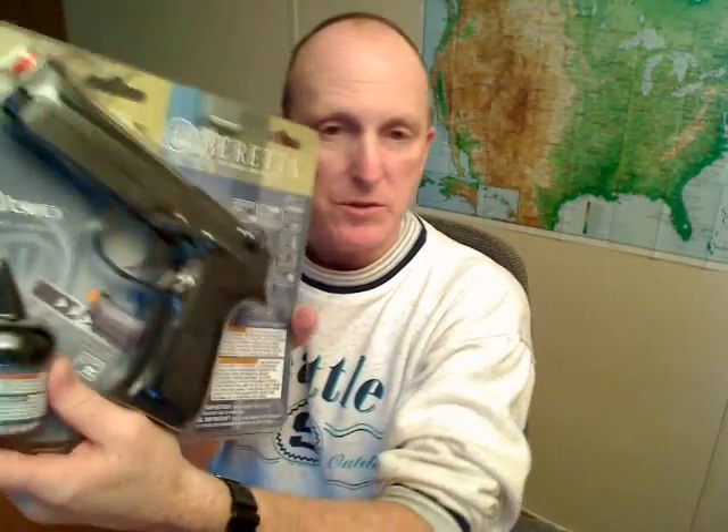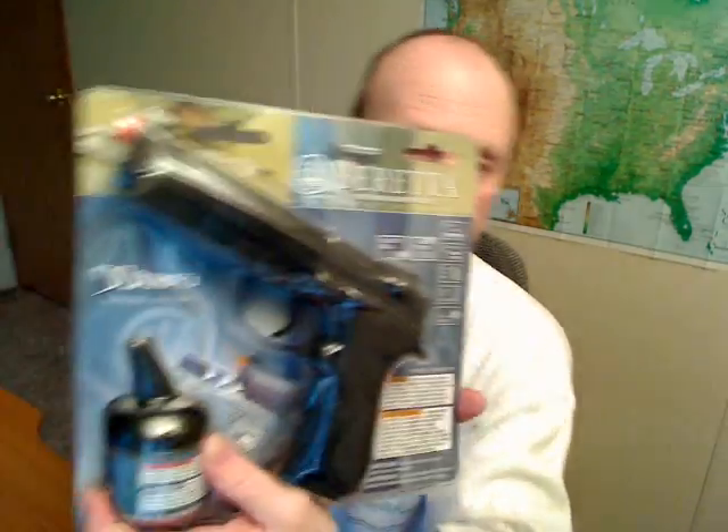This is spring-powered, so you don't have to buy CO2. It comes with the BBs, so you don't have to buy anything else — just buy this and you're ready to go. They sell the same kit on Amazon, but it's about ten bucks cheaper at Walmart.